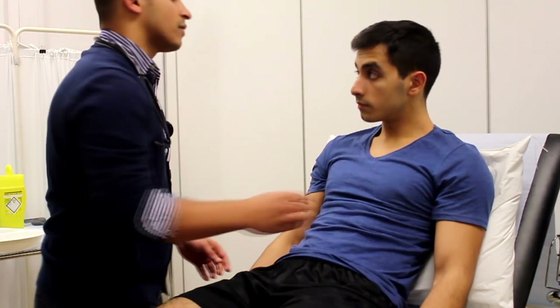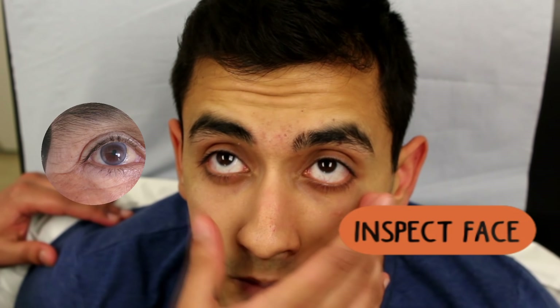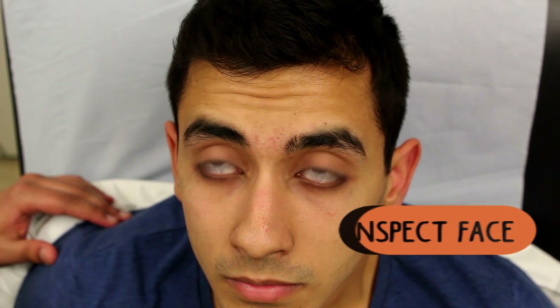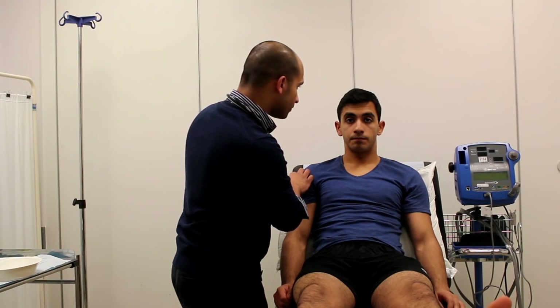Moving up, have a look at the patient's eyes. Here you're looking for things like xanthelasma, which could be a sign of hypercholesterolemia, or corneal arcus, which again could be another sign of hypercholesterolemia. Don't forget to check for any pale conjunctiva that the patient might have — this could indicate an anemia.